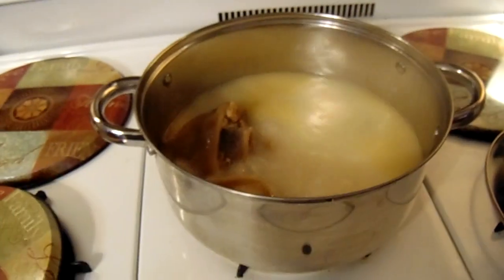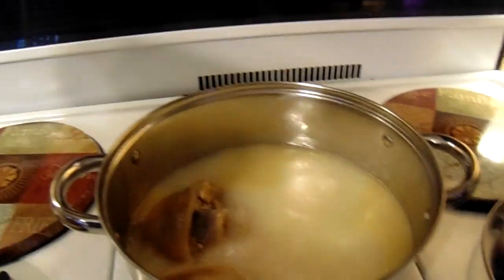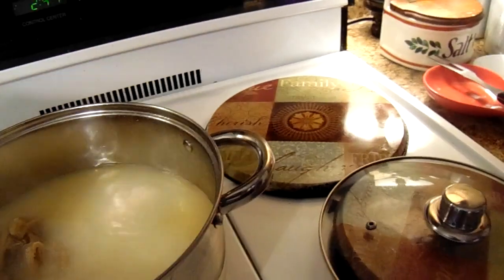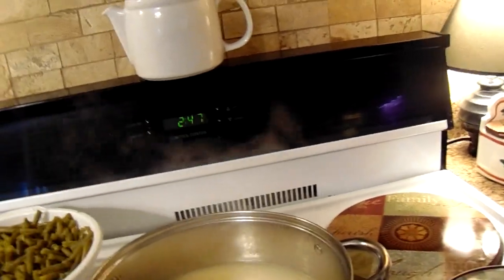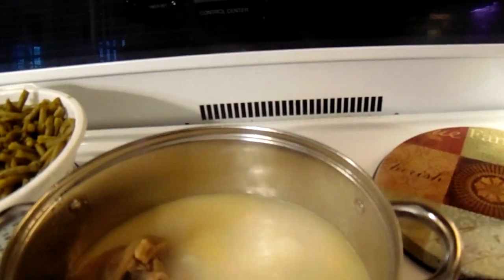Okay, right here — I got the string beans here cooking. I'm trying to do it with one hand because I'm holding my camera. I don't want to waste my string beans, so I'm going to get some help.